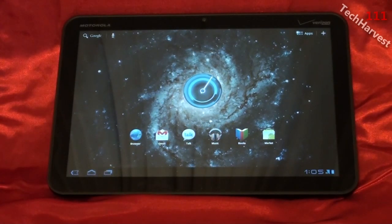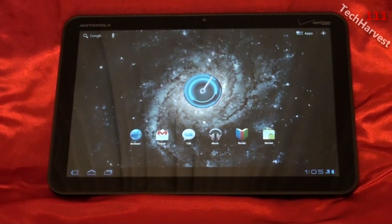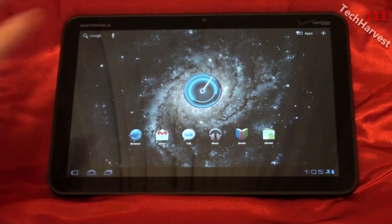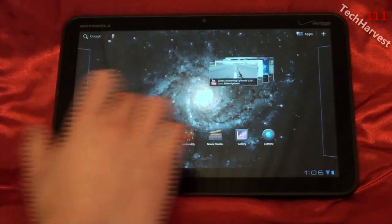This is the home screen here. Obviously, you can customize it — that's one of the great things with Android. You can customize it the way you want it. You can put your apps wherever you want, you can put any widget anywhere that you want. And you have five home screens here.